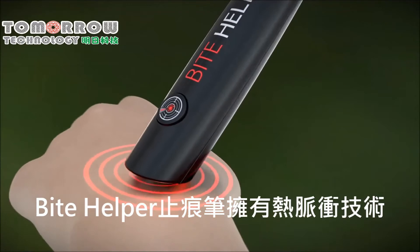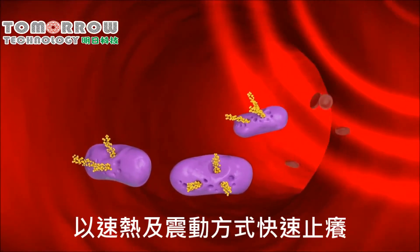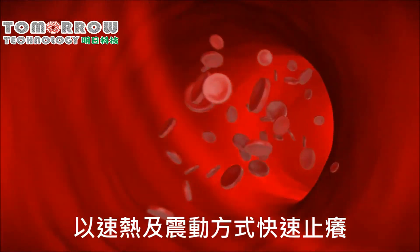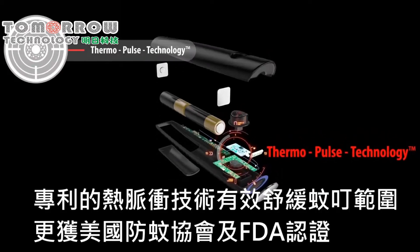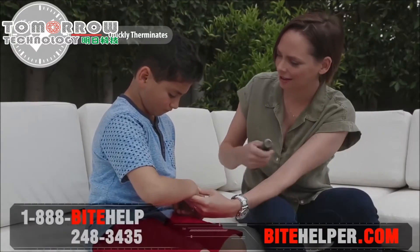Bite Helper's Thermal Pulse technology works on neutralizing the itch with heat and vibration, delivering them directly to the affected area to stop the itch.